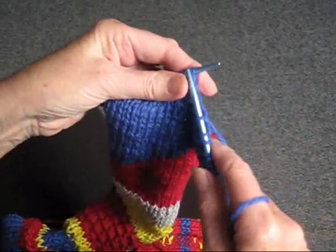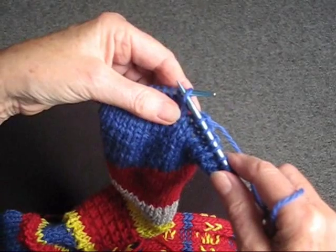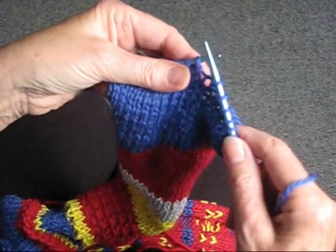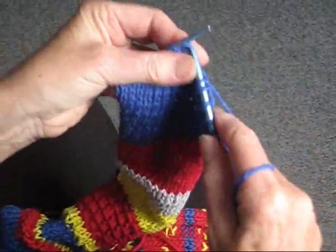If it says slip a stitch purlwise, you're going to put your needle in front as though you're going to purl it, slip it off onto the other needle, and continue knitting.